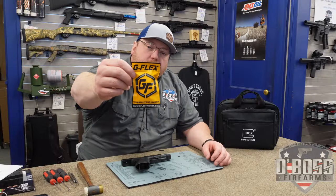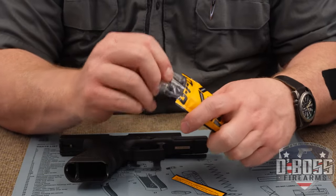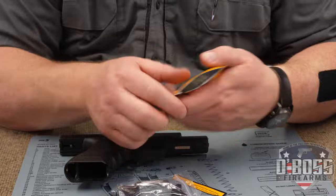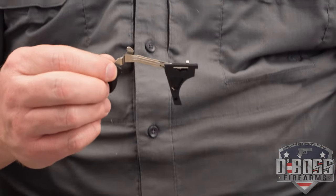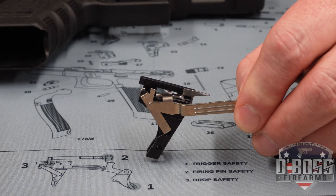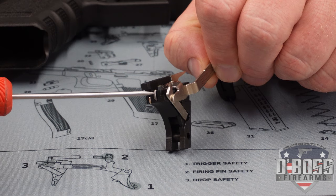We're going to crack open this trigger and see what comes with the package. You've got your mechanicals, and that's it. Per G-Flex, there are two points on this trigger that you're going to want to pay attention to: this bracket right here, and on the back side here, this spring right here.